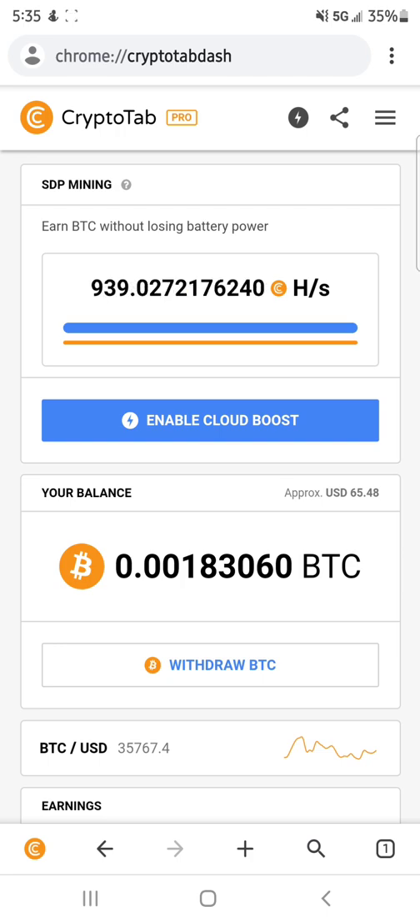With that being said, let's like, comment and subscribe and get right into it. So, CryptoTab — what is CryptoTab? Very simply put, CryptoTab is a service that allows you to mine on your smartphone. Really, it is an internet extension that uses your backup CPU power and the CPU power in your phone that you're not using to mine Bitcoin in the background.